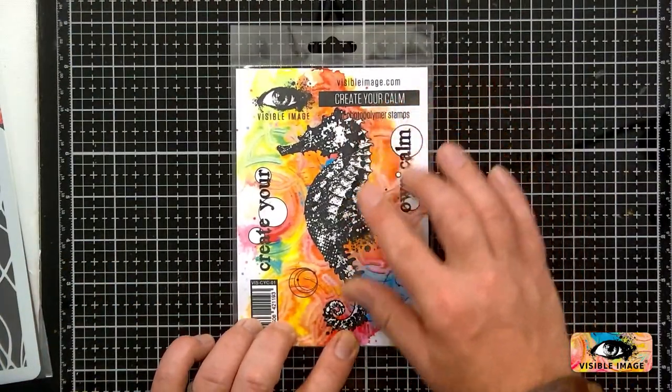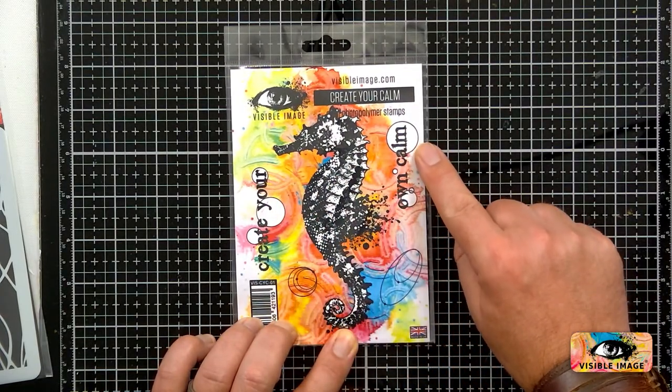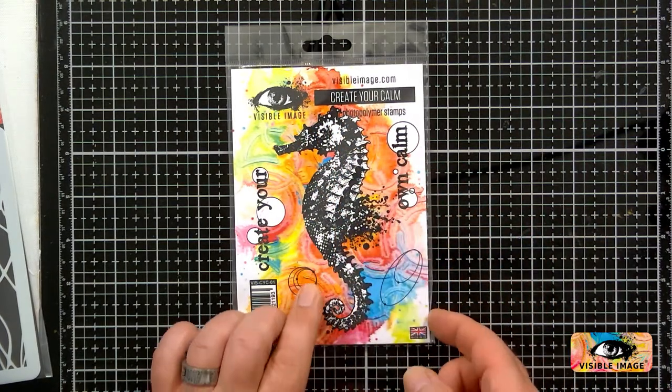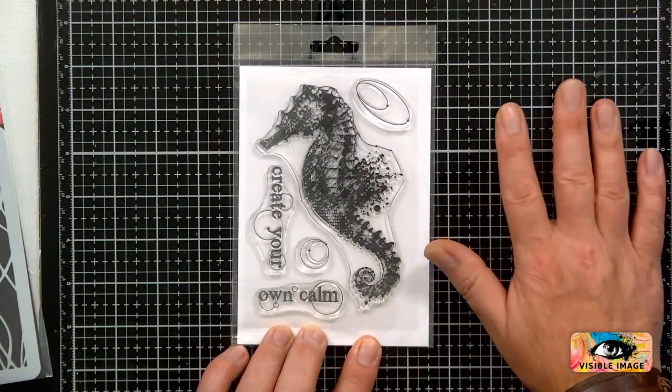This is what Create Your Calm is. You've got the words 'Create Your' and then 'your own calm.' And then you've got the lovely large inky seahorse. Let me turn that over — as you can see, it's a gorgeous size.